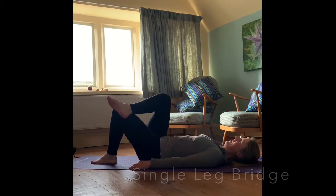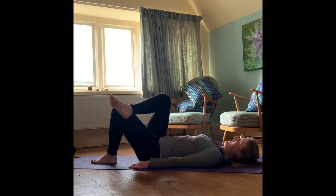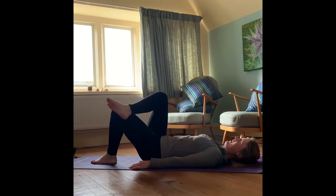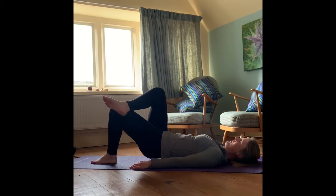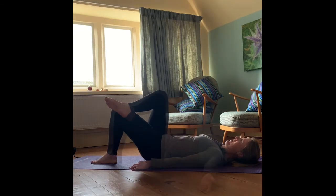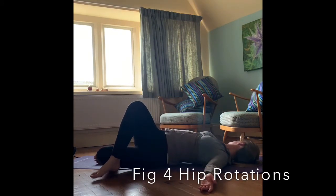Just focus on relaxing those shoulders, relaxing those arms, squeezing that left glute at the top of the movement — making that left leg do all the work. Rolling up and rolling back down again. Last one. Keeping that ankle in place in that figure four position.